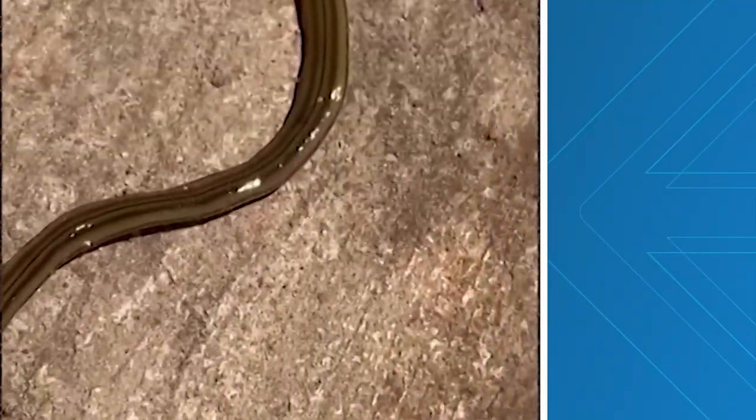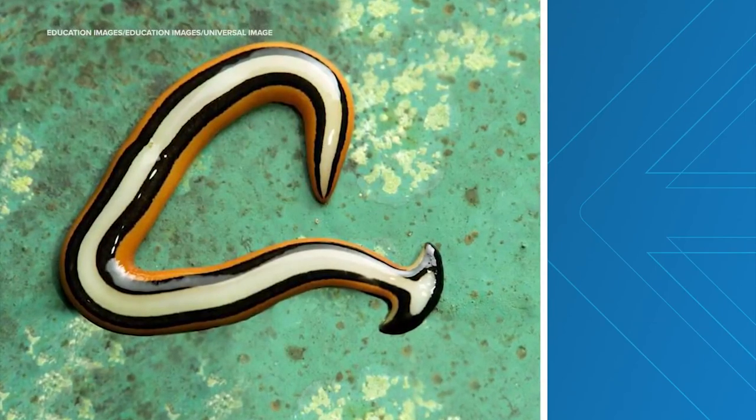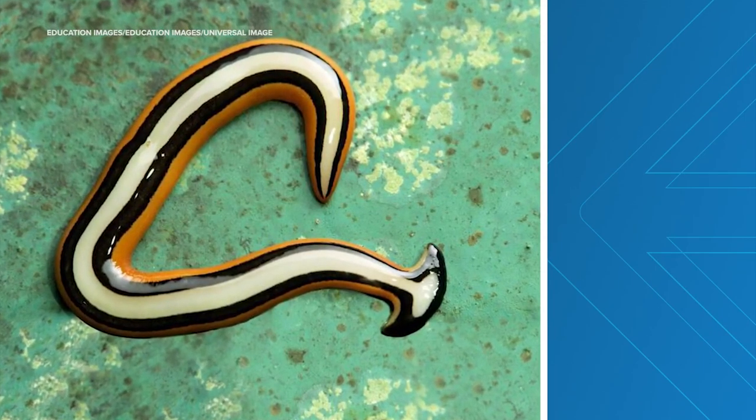And finally, Houston, we have a worm problem. You heard that right — a toxic worm that reproduces when cut has made an appearance in Houston. This is the invasive hammerhead flatworm.